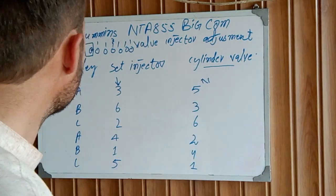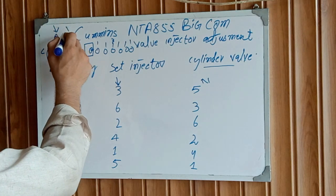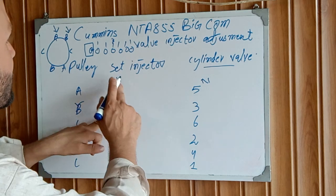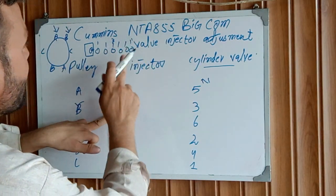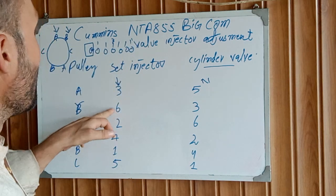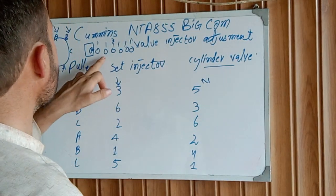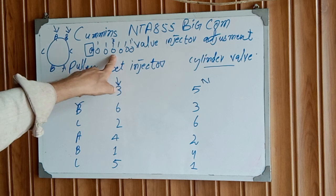After that, rotate the engine again until the dowel pin aligns to the B marks. At the B position, set injector number six — that is the number six injector on number six cylinder. Then adjust the valves on cylinder number three — both intake and exhaust.